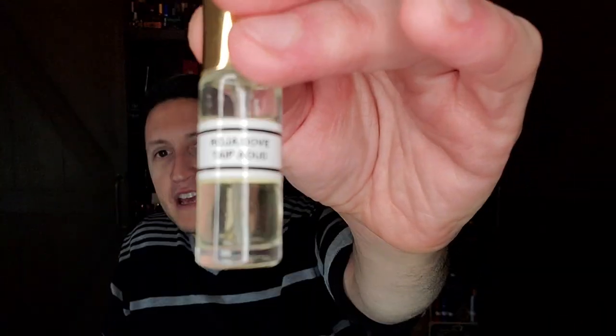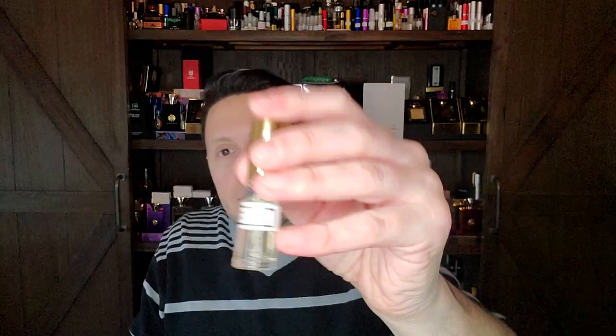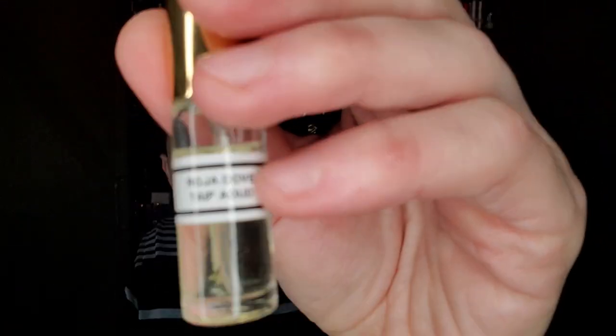This Taif Oud — to my nose, there's no Taif, there's no oud. It doesn't smell like there's oud to me. Maybe there's a drop of oud so they can say there's real oud — I don't know if Roja does that. It's an interesting distinction because I know many people give brands like Roja a hard time, but very few people give those indie houses a hard time for not using real Kinam.